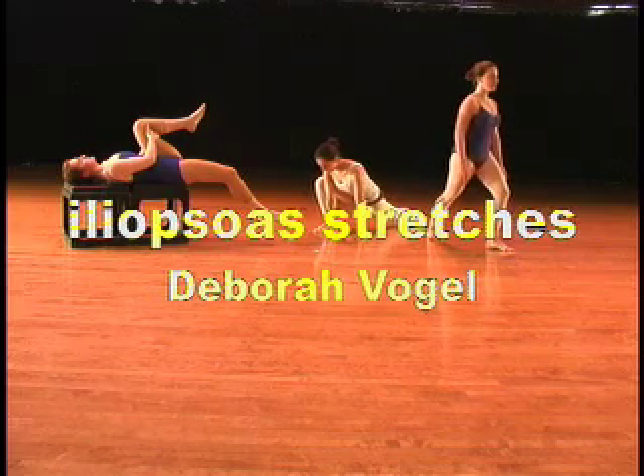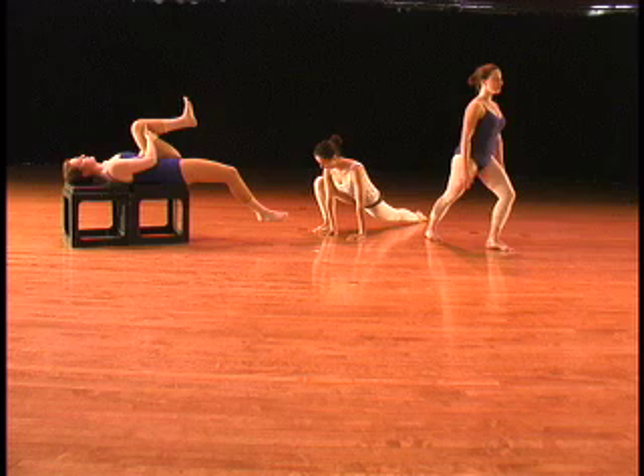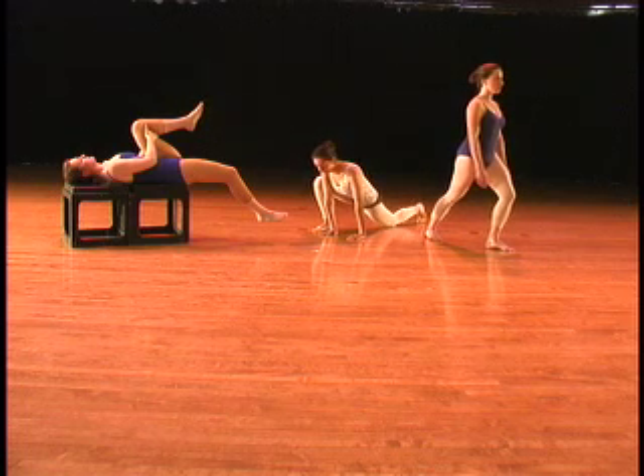Hello, I'm Debra Vogel and I'd like to demonstrate a few different ways to stretch your iliopsoas muscle.